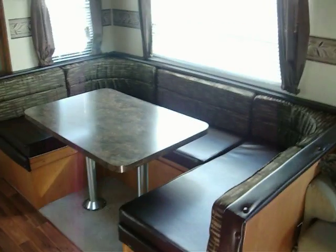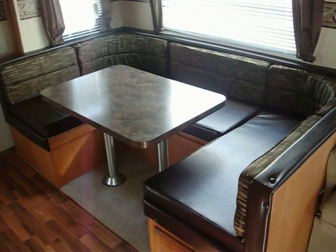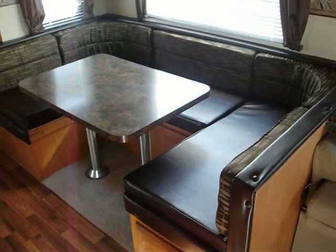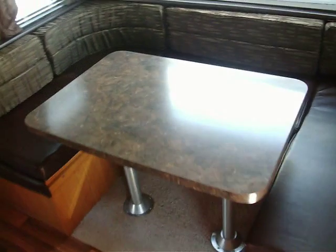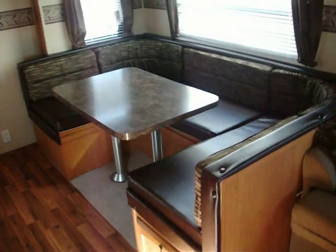If you want to stow away an extra sleeping blanket or pillow, there's overhead storage there. The huge U-shaped dinette is one of the biggest selling features on this floor plan because of its size. It also makes into a bed — and this is the largest dinette-to-bed you'll find in the RV industry.